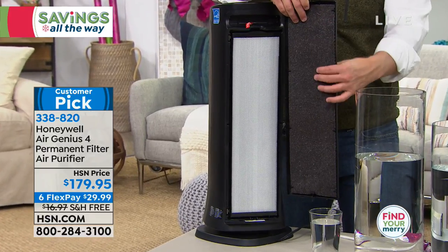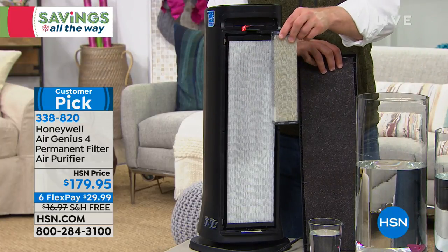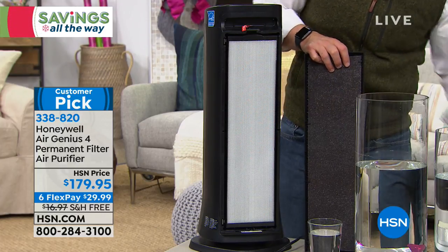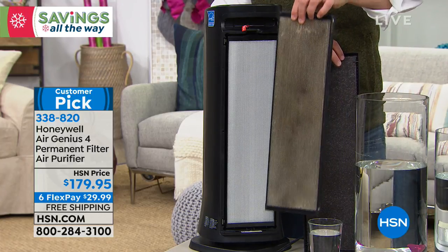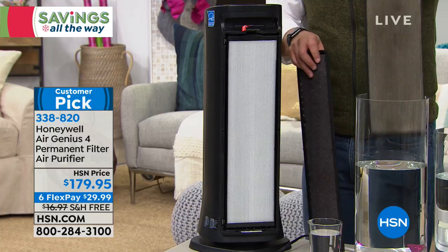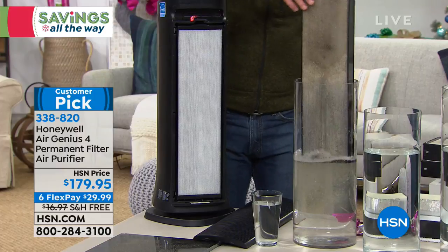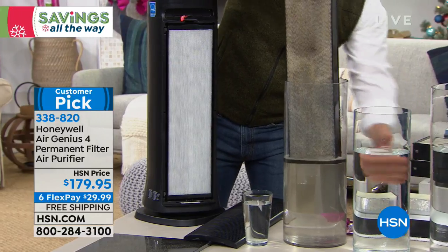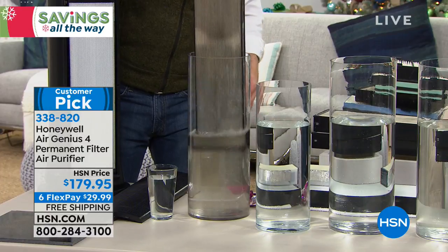The filtration system has a pre-carbon filter that traps odors and larger particles, and then the honeycomb filter — permanent and washable — about four times larger than before to trap more dust, dander, pollen, mold spores, and odors. When you see how dirty that filter gets, don't be disgusted or worried about buying a replacement — just rinse it out at the sink. Would you drink that dirty water? Exactly. Why would you breathe that air?